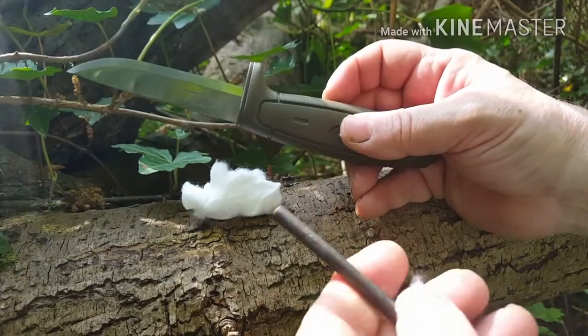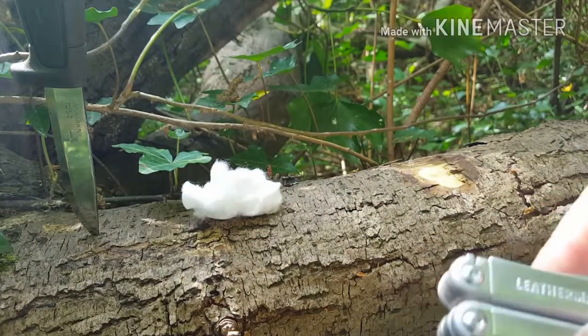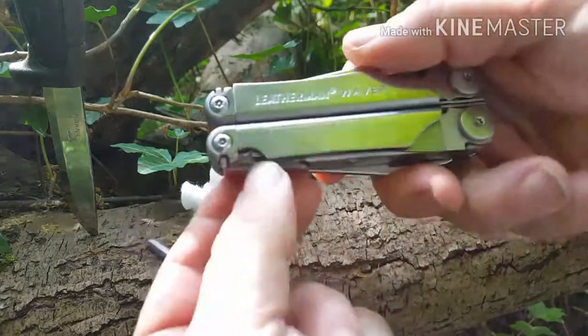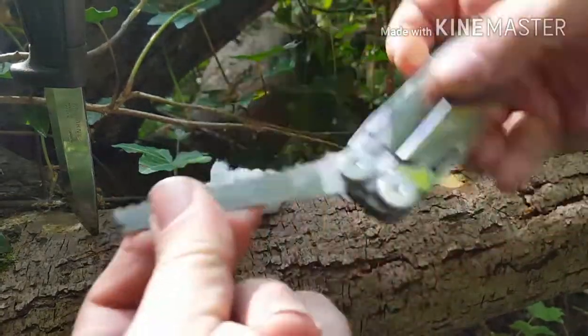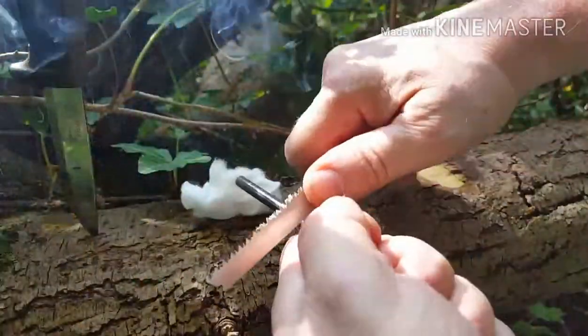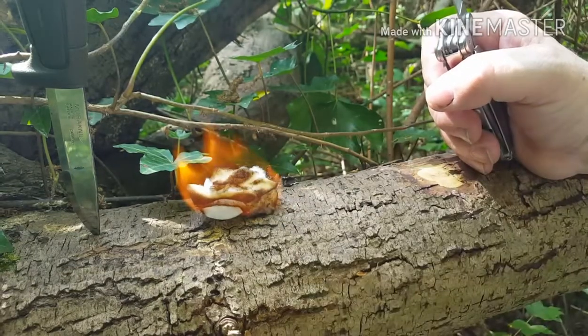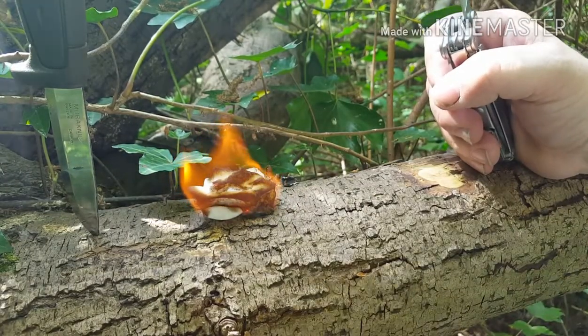I'll show you what I mean by a square spine. This is my Leatherman - I'll show you on the back, just to show you the difference. There you go, nice square spine, lots of sparks, lights almost straight away.